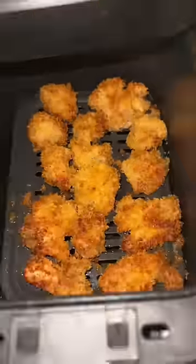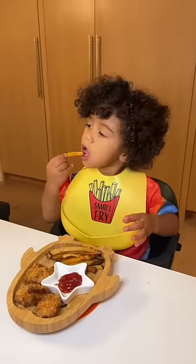Then you're going to flip your fries and cook another 15 minutes. When everything is nice and golden and crispy, you're going to serve it to your little one. He absolutely loved this, so thank you so much for the suggestion. You make me so happy.